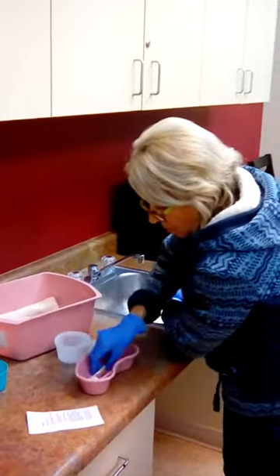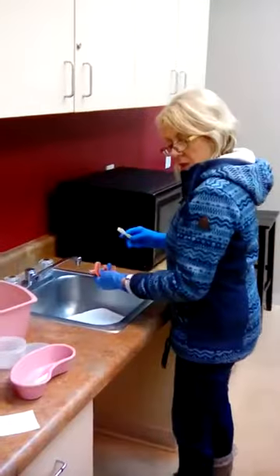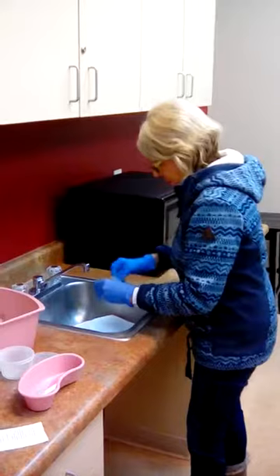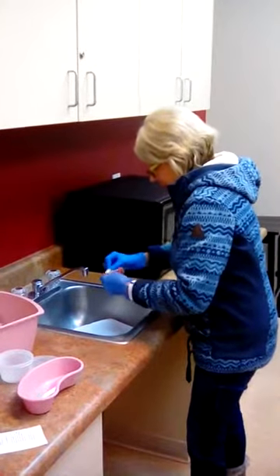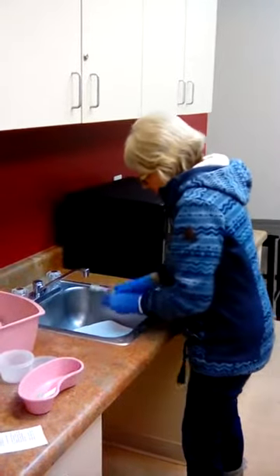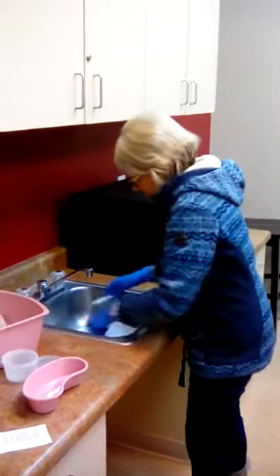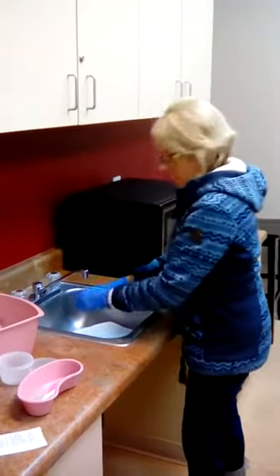Get a toothbrush — I like this toothbrush — and we're going to brush them. Brush them to get all the dirt out, and then make sure to rinse them.